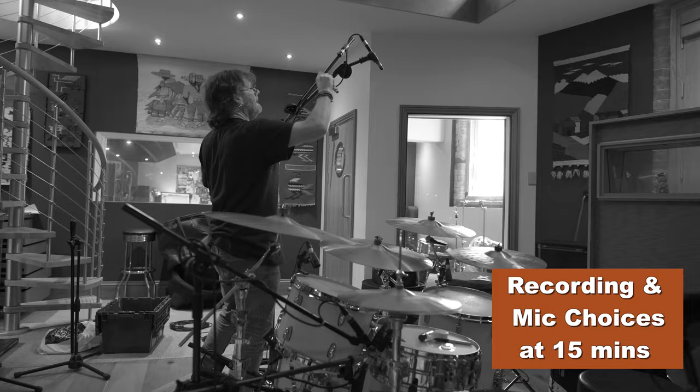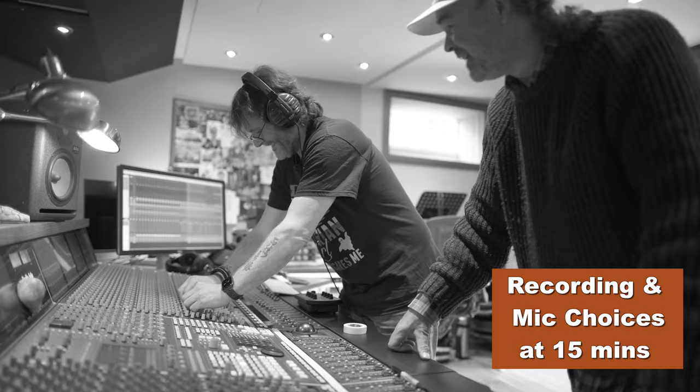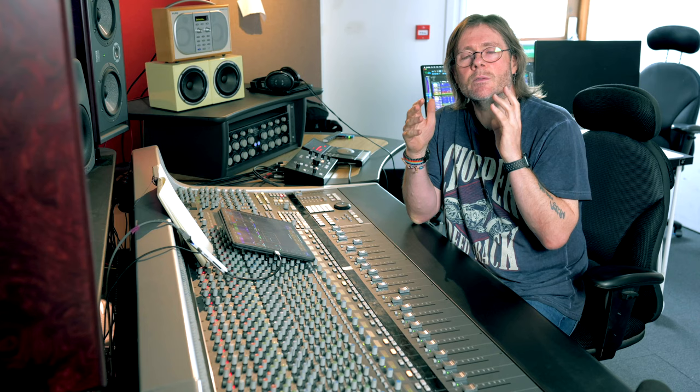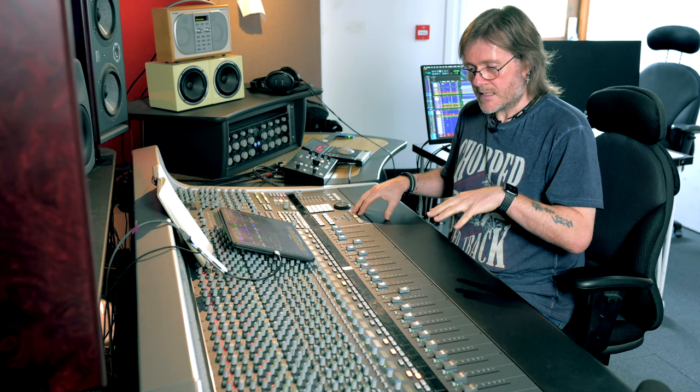A couple of months ago we were down at a private recording studio doing a recording with a friend of mine, Carl Brazil. We're back at Gospel Oak Studios where I normally work, doing a little mix. I thought it might be quite interesting to go through some of the individual elements of the drum kit so you can actually hear what we've done. I'm going to solo up the kit and have a listen to how it sounds as recorded.